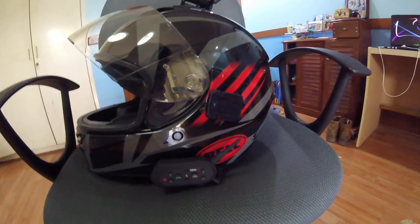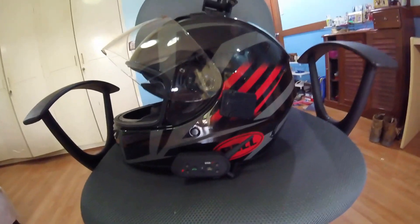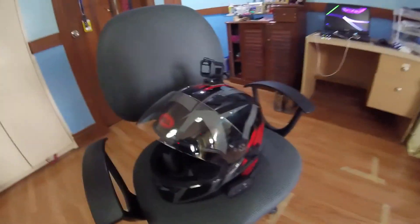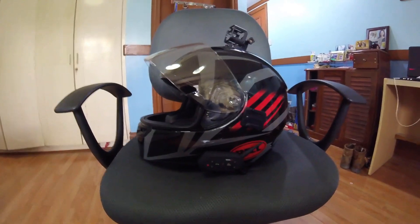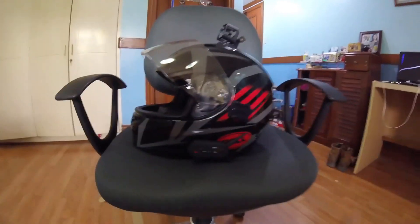I've yet to try this with other guys who have this Bluetooth headset, or even guys with a Sena. That's all there is about the Bluetooth unit. I hope you guys find this useful — click like, subscribe, and as always, ride safe. Peace.